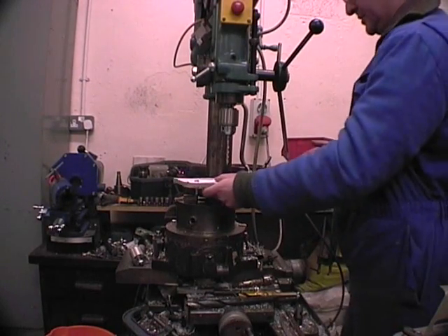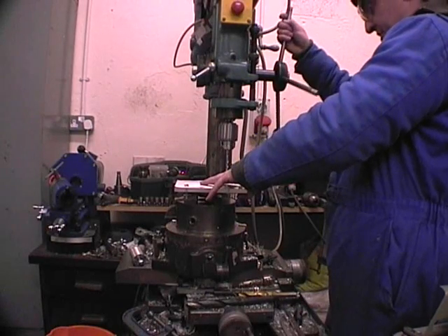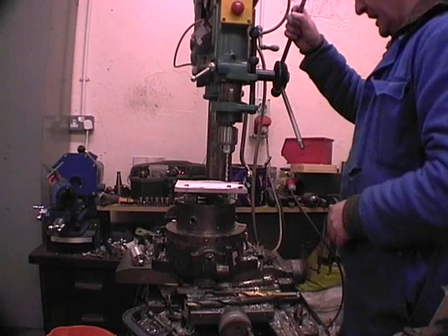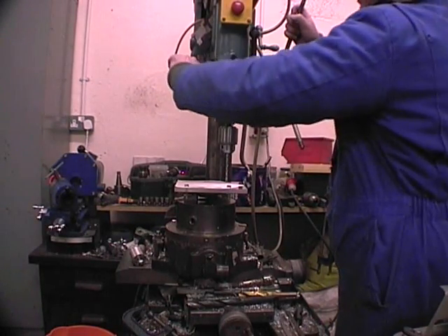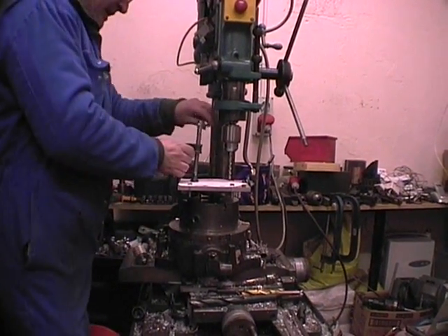If you have a drill where the quill can be locked, a good trick is to position the work underneath the drill, clamp the work to the table with the drill, lock the quill, and then apply the G-clamp.